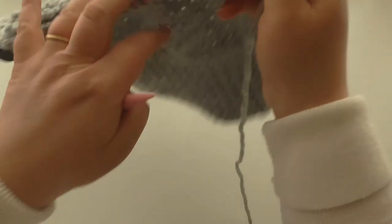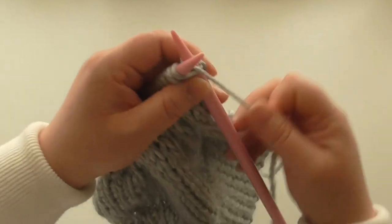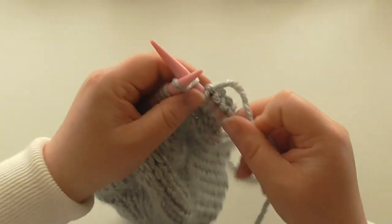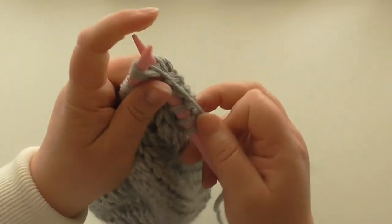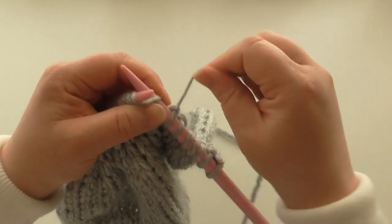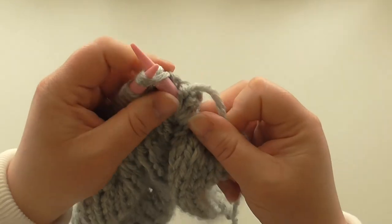That's the purl row done, so turn. Now it's another decrease row on your knit side. We're going to knit five and then knit three together — four times. So knit five, knit three together, knit five, knit three together — continue that pattern.